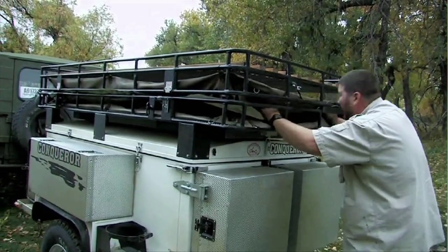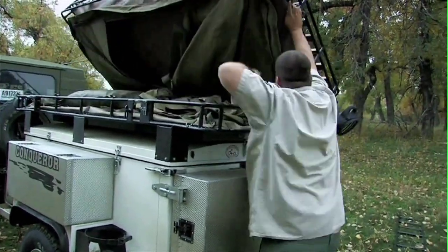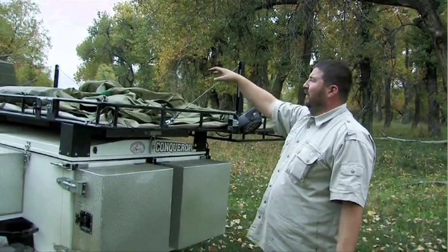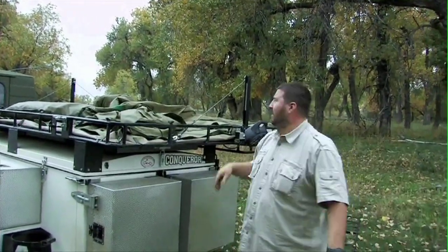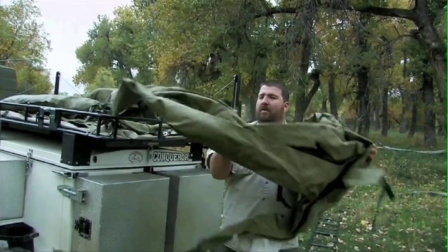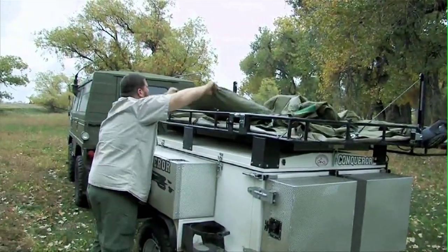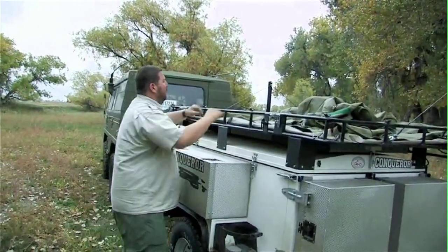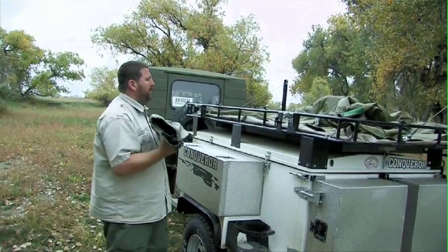Once you get it all unzipped and un-Velcroed, then you just grab the rack and flip it over. Inside, you'll notice they have rainflies, more rainflies. They also have a ground tent and your supports, which you'll need for the tent up on the roof rack.